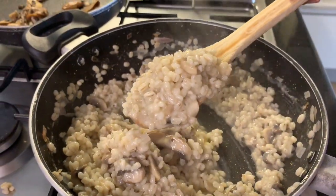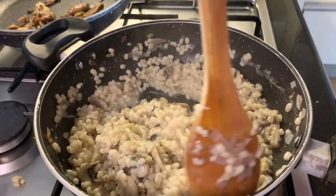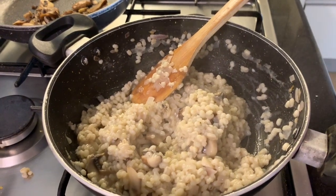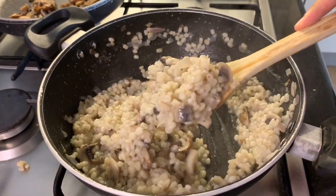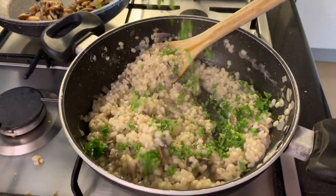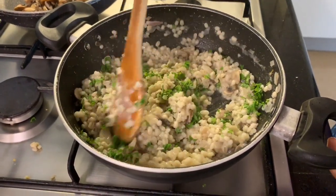Look at that gorgeous texture! That's how you would make any risotto. If you don't use mushrooms, you can use other vegetables like chopped zucchini, carrots, or peas for a vegetarian version, or do a chicken or seafood version. Now add a handful of parsley leaves and stir that in — it gives a nice pop of color.